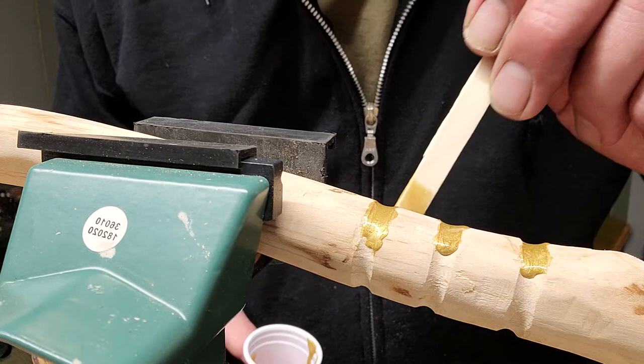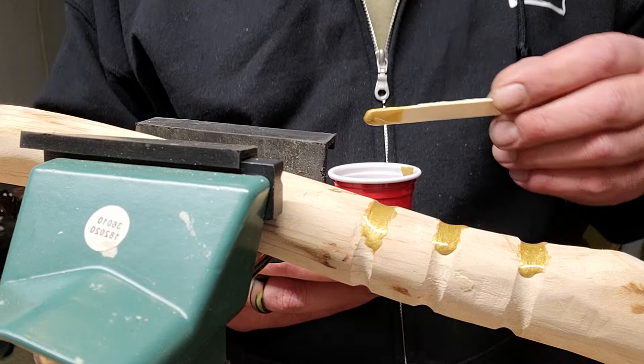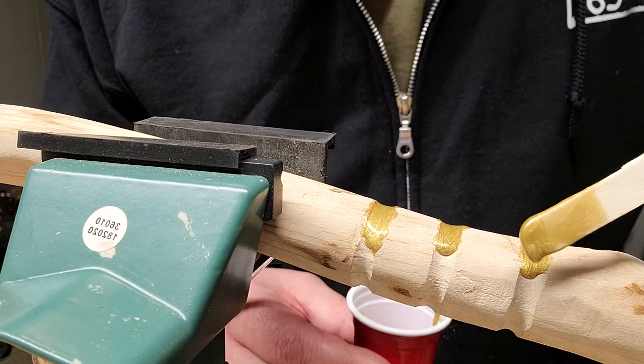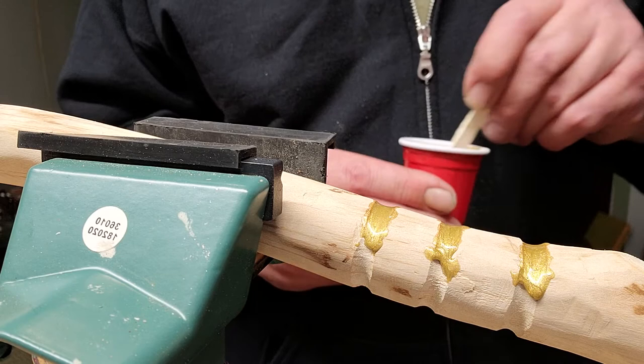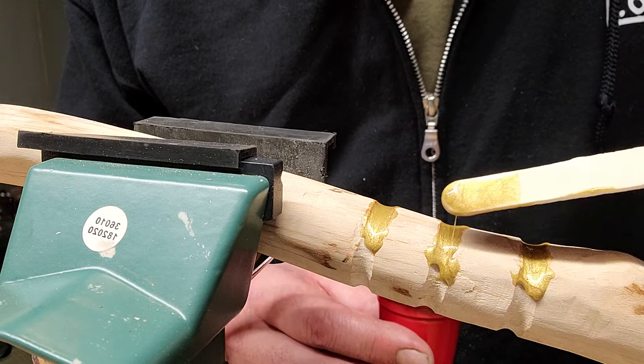You're never gonna get it perfect on the first try, but there you go guys — this is how we do epoxy at the Adirondack Walking Stick Company. See, it's starting to harden, starting to get a little gooey already, so it'll stick — which is what you want. You don't really want the drip if you can avoid it. All right guys, until next time — this is another adventure of the Adirondack Walking Stick Company. See you guys later.